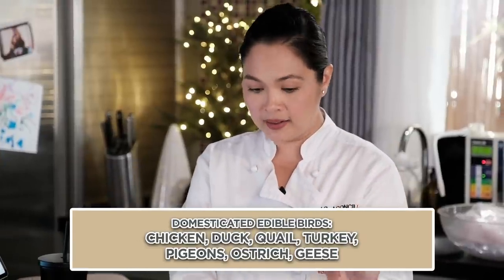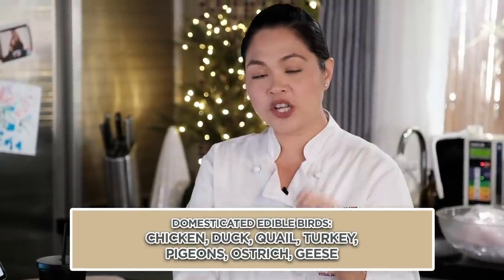What are the domesticated edible birds? Of course there's chicken, duck, quail, turkey, pigeons, ostrich, and geese. Quail is also classified as a squab — it's the smallest type. Kadalasan, ang quail ay sinoserve ng single portion dahil masyado siyang maliit — parang ganyan lang siya kalaki. Pag finabricate pa siya, parang degustasyon type siya or single-serve hors d'oeuvre. Pigeons are also used in other countries, like in France.